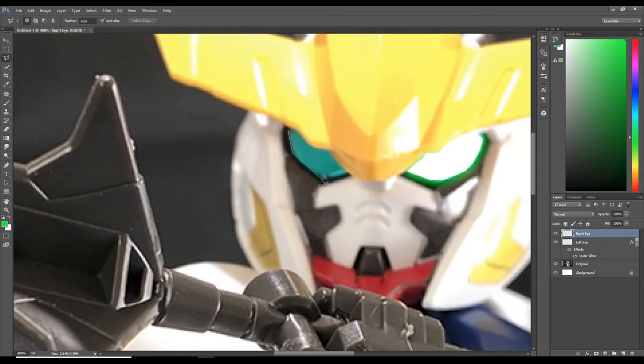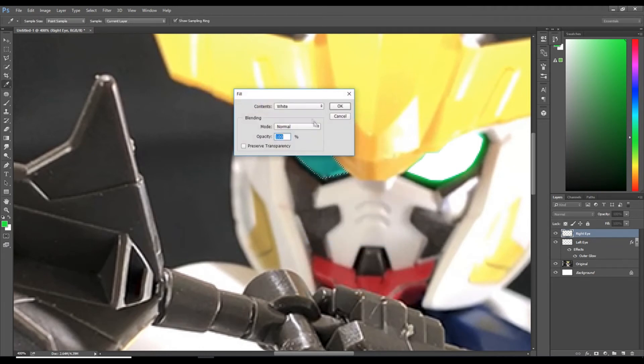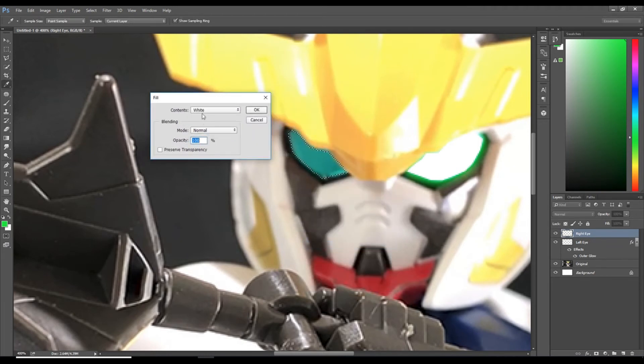Starting at the corner of his eye, use your mouse to separate the green from the black and green from the yellow v-fin. You know you've completed the circle once you see the circle icon under the mouse. Right-click, select fill — contents white, mode normal, opacity 100% — and hit OK.